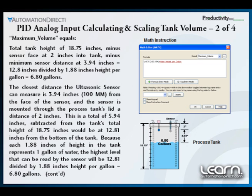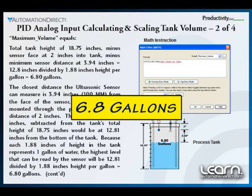Subtracting from the tank's total height of 18.75 inches would equal 12.81 inches from the bottom of the tank. With each 1.88 inches of height in the tank representing 1 gallon of water, the highest volume that can be read by the sensor will be 12.81 divided by 1.88 inches height per gallon, which will equal 6.8 gallons.